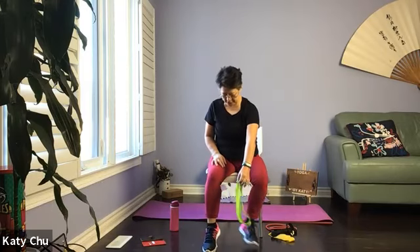Let's do two more. And one last one. Slowly, slowly release, switching sides.